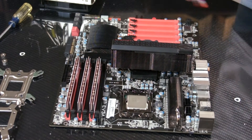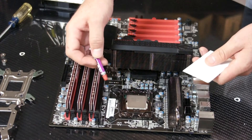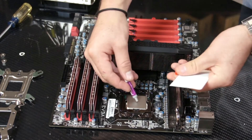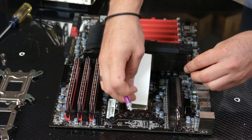Now that we have that there, we can mount the thermal paste onto the CPU — put a dot in the center. And with the business card, evenly spread it out across the CPU.